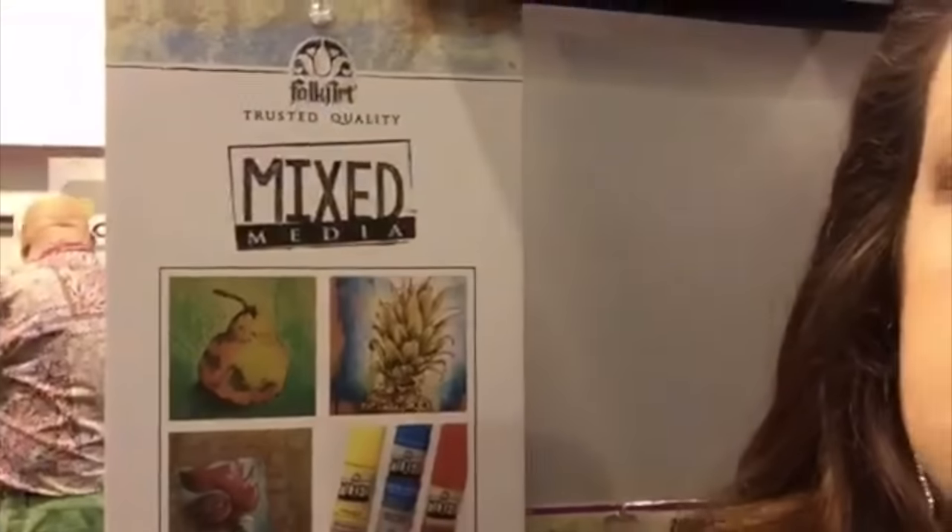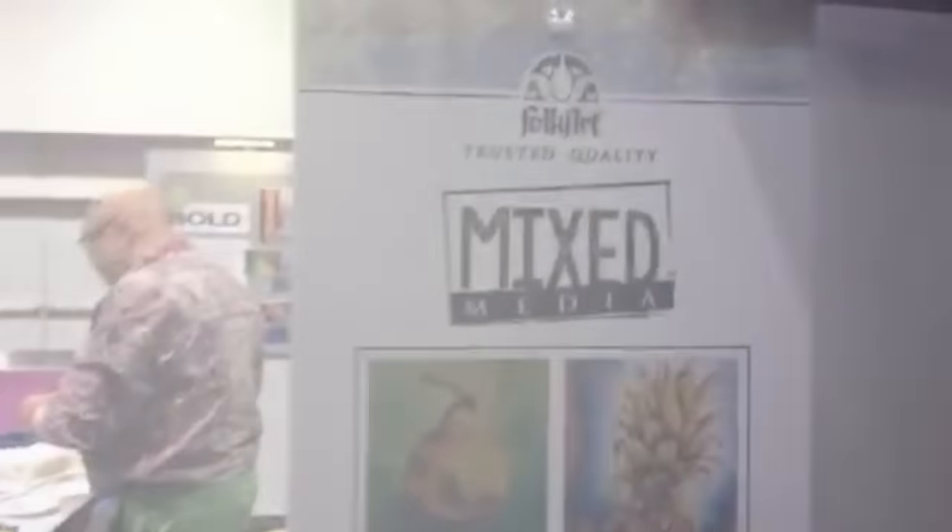They've got some new products — there's a milk paint which I'll have a video on Periscope and YouTube for you to see. But this is a new line that is kind of rocking my world. I'm going to hold it over my shoulder so you can see it — it's called Mixed Media. I'm going to flip the camera around and take you through what I'm seeing.